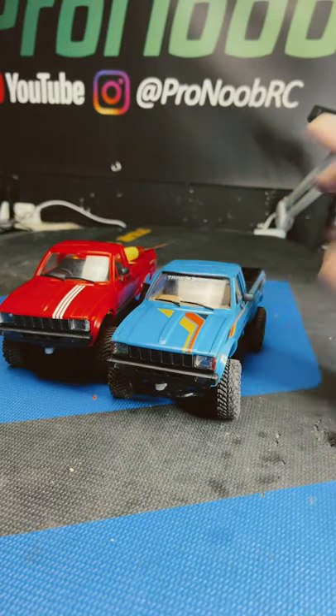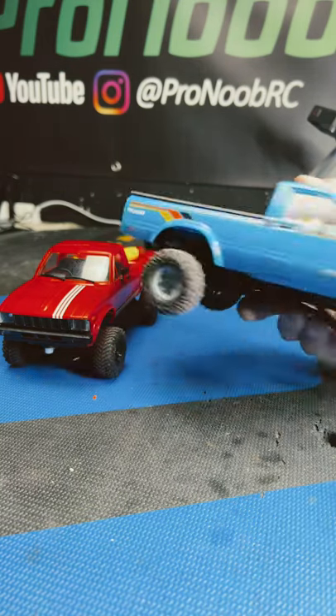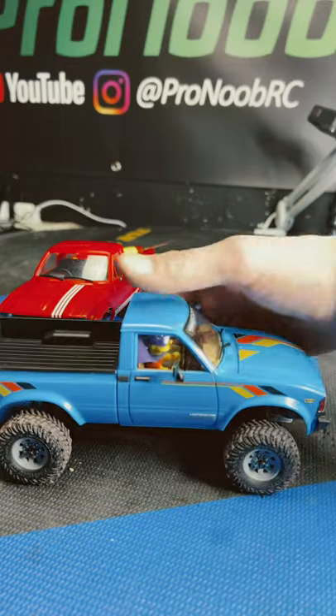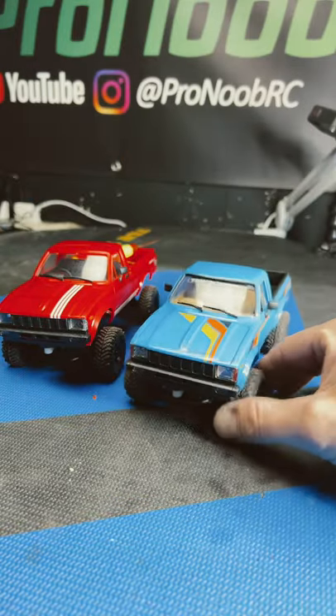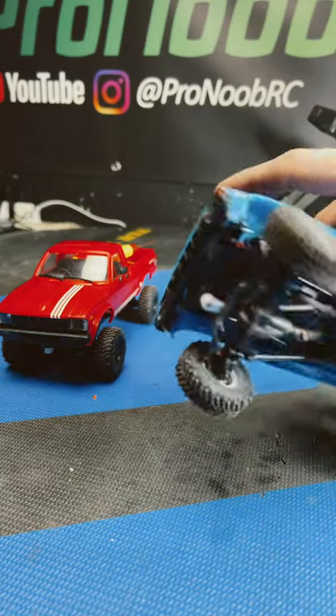Just finished working on our first project — the micro TF2 RC 4-wheel drive 1/24 scale. As you can see, we got it lowered down, got Bart Man in there driving, the interior detailed up, the bed painted, and a bunch of nice details. We put the included stickers on from the box, vented the tires — everything is coming together pretty fantastic.